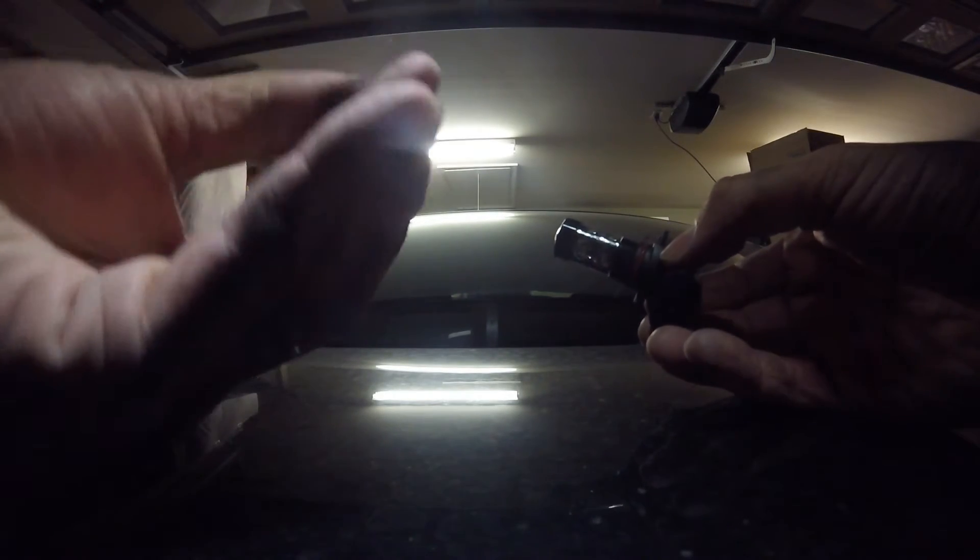This is the old — I don't know what Silver Star this is — and the new LED.